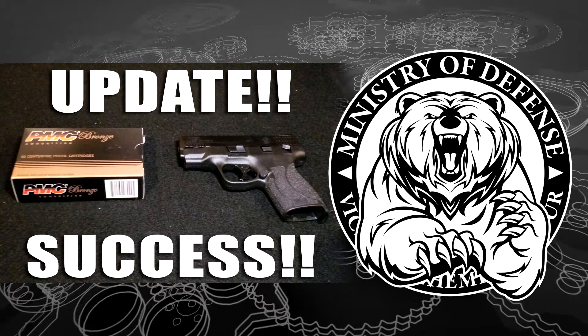What I did was I cleaned the hell out of the pistol, oiled it, worked it over two or three times just to make sure everything was lubed, and went back out to the range yesterday.